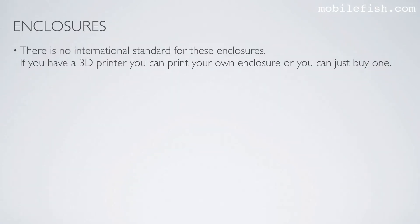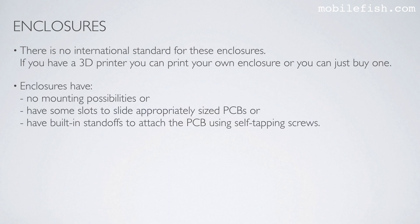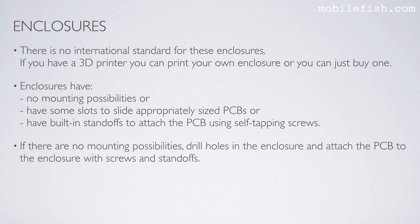There is no international standard for these enclosures. If you have a 3D printer, you can print your own enclosure, or you can just buy one. Enclosures have no mounting possibilities, or have slots to slide appropriately sized PCBs, or have built-in standoffs to attach the PCB using self-tapping screws. If there are no mounting possibilities, drill holes in the enclosure and attach the PCB with screws and standoffs.